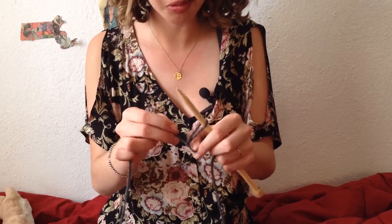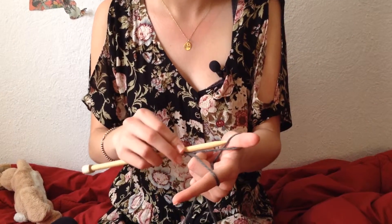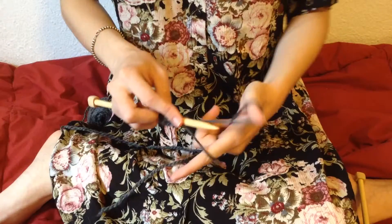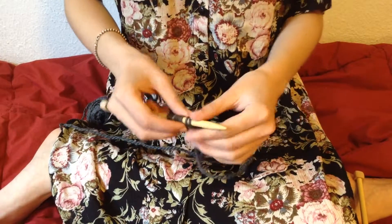Hi, I'm Eliza and today I'm going to teach you how to knit. The first thing you want to do is make a slipknot and pull it tight. You're going to take your dominant hand and put your pointer finger and your thumb through the yarn and wrap it back around. Then take your needle and bring it through both of those loops and pull it off.